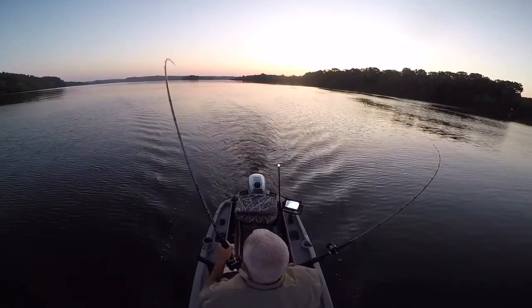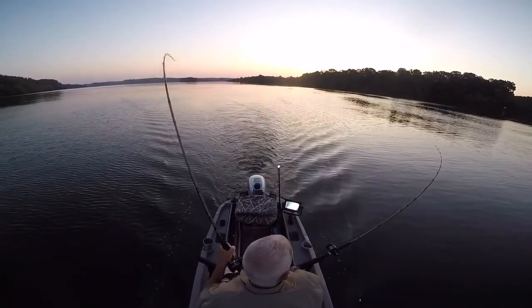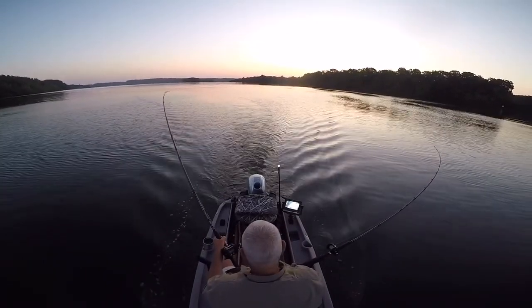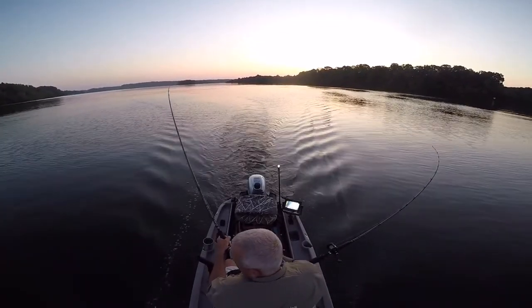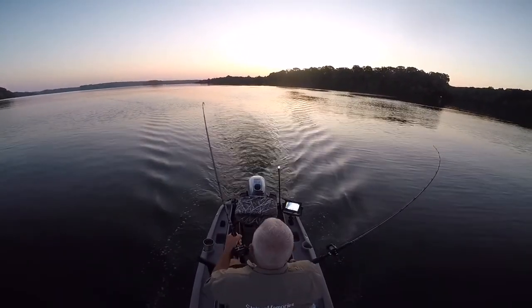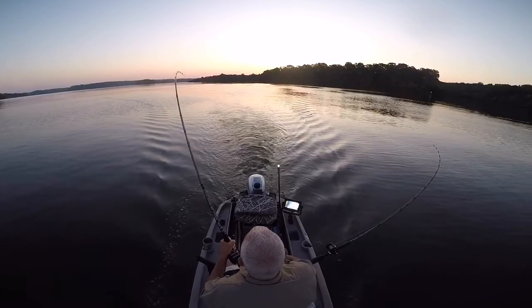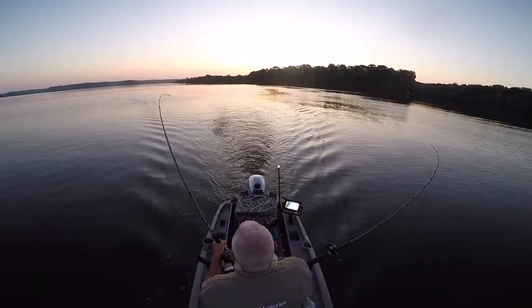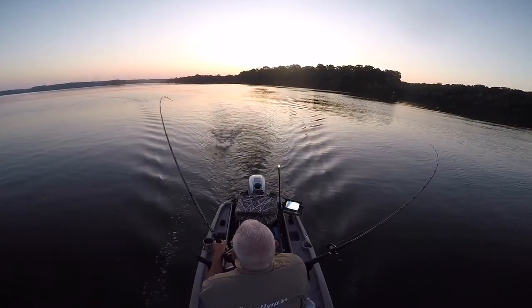There's not much problem running into something, since it's really deep, and running into another boat isn't likely either. But you get tired of turning around. One of the setups I had the depth finder on the back, but the opposite setup — facing forward — I think is the most comfortable all day: sit on the back, face forward, and have your depth finder on the front.